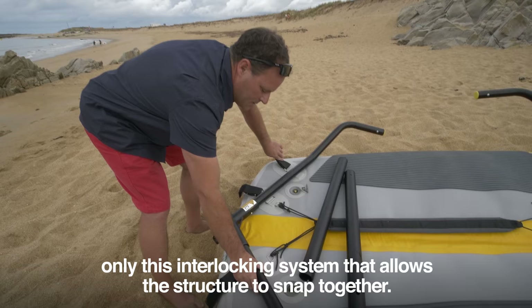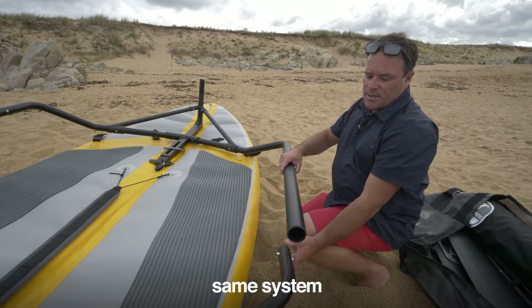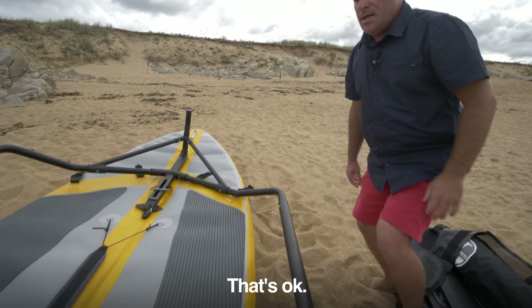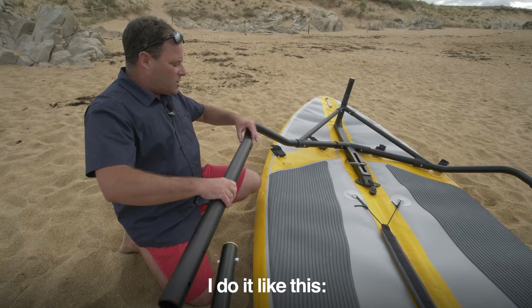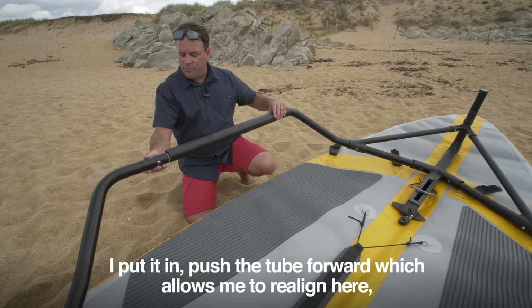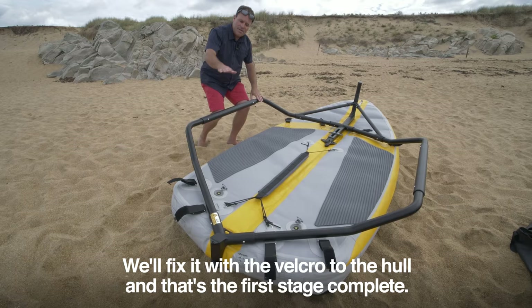Now there are just the seats left. For the last piece, there's a little trick: rather than sliding it onto the frame and bending it, push the tube forward to realign, then slide it back and position it with the push pins. That's it — the structure is assembled and all in one piece. We'll fix the velcro to the hull, and that's the first stage complete.